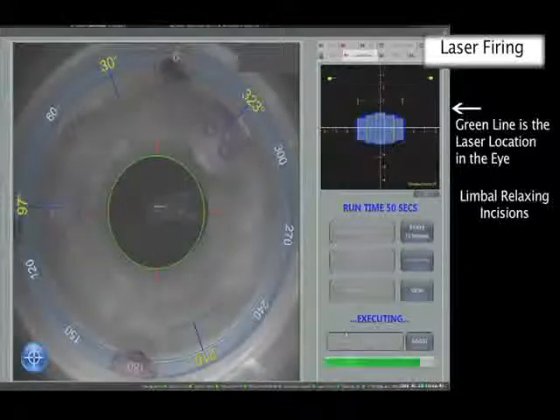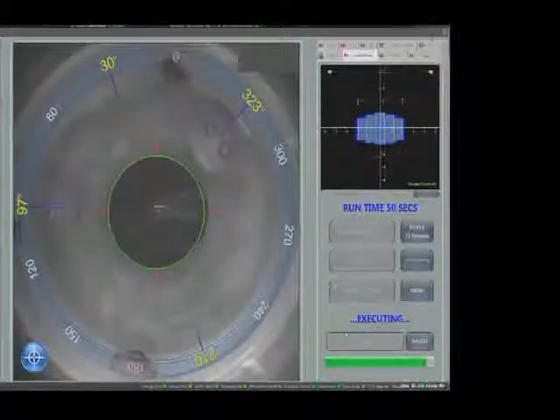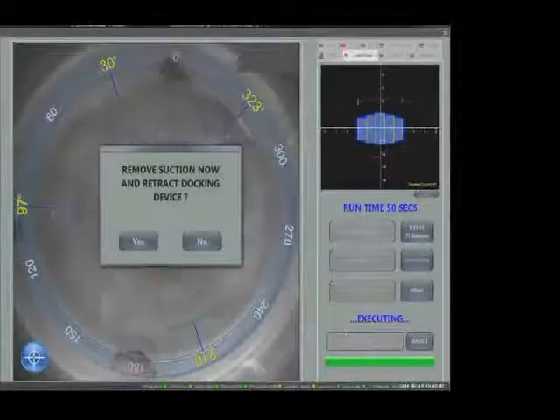Due to the fine cuts created by the laser, all incisions are complete but not patent until opened with a blunt surgical instrument. Laboratory studies have shown that the globe remains closed and at physiological pressure until such intervention.